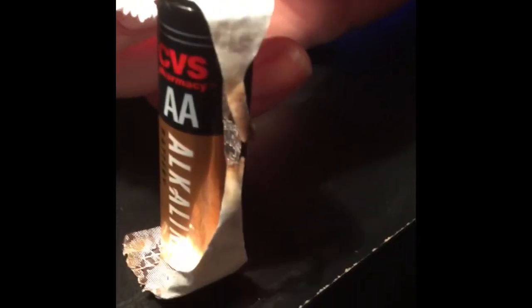So if you guys want to learn how to break a small piece of gum paper, there you go — use a double-A battery. Simple as that, just do it.